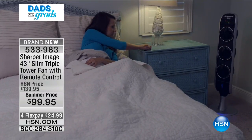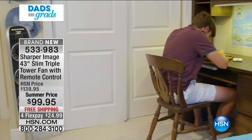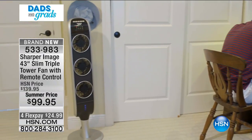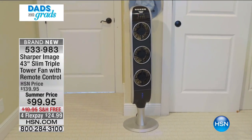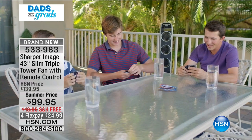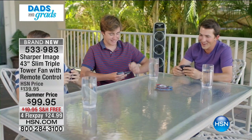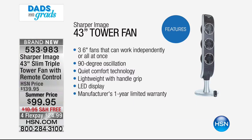Because the fan works independently or all at once, you can enjoy all three fans or customize them as to which speed you want and which direction you want them to go. This gives you 90 degrees of oscillation and has a sleep timer you can set from one to eight hours for fan comfort with the remote control.